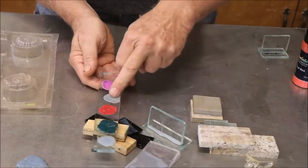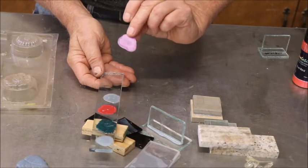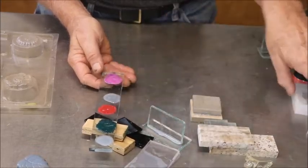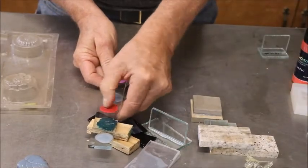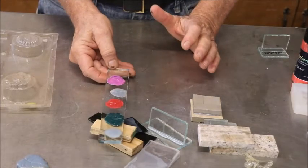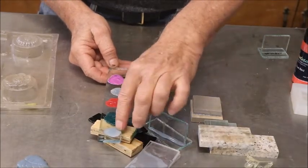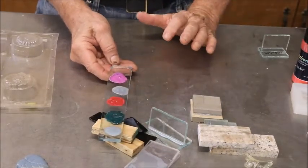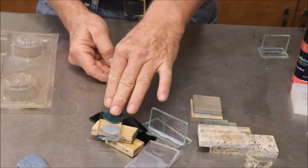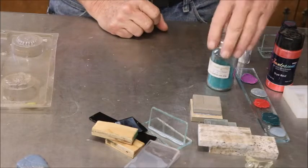The only thing I noticed about these is that a couple of them are more matte in color rather than shiny. One appears shiny probably because of the glitter, and this one is a good semi-gloss. One of them actually popped up off the glass — but it cured. So if you wanted to make some colors to put in one of these molds, that would work. So you can color the stuff, and it looks like you can color it with acrylics. The dry pigment seems to stick just fine.